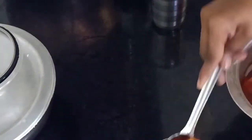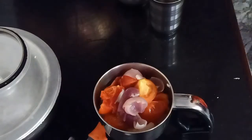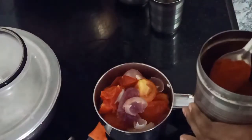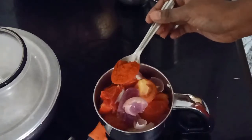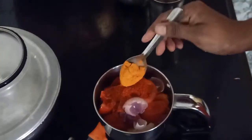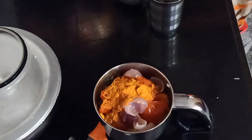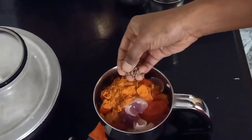Let's mix it in a jar and mix it. To make a nice one.